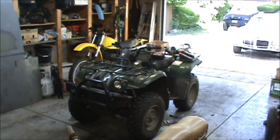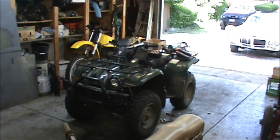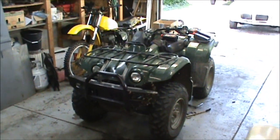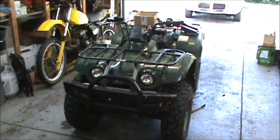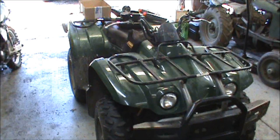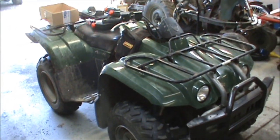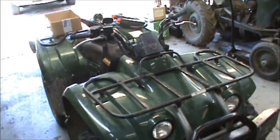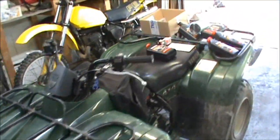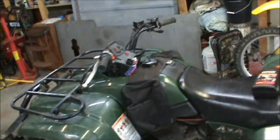I just picked up this 2000 Yamaha Big Bear 400 4x4. I traded off that Yamaha 225 dirt bike for it - I think I got a deal, I'm pretty happy with it. I just wanted to get something I could play around on the trails with, something not ridiculous fast like that Raptor 660 I had, just something to cruise around with, play in the mud, have a little fun on.